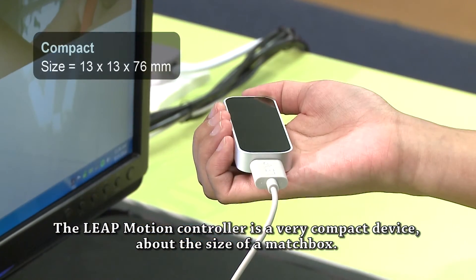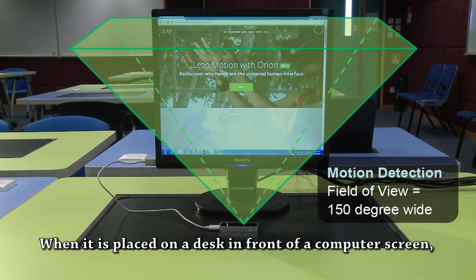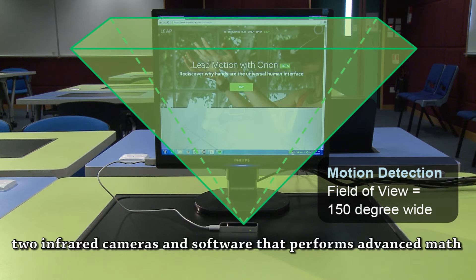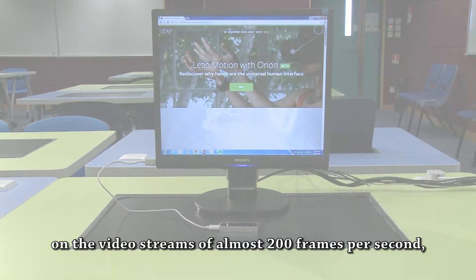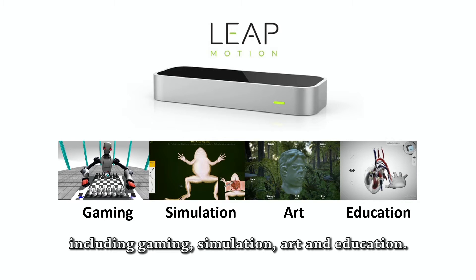The LeapMotion controller is a very compact device, about the size of a matchbox. When it is placed on a desk in front of a computer screen, it can detect the motion of a hand in the region above it. Thanks to three built-in infrared LEDs, two infrared cameras, and software that performs advanced math on the video streams of almost 200 frames per second, LeapMotion is useful in various areas of computing, including gaming, simulation, art, and education.